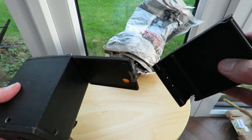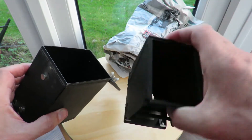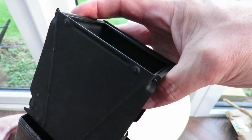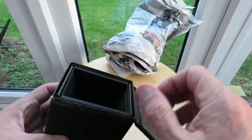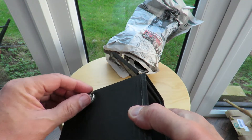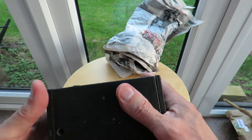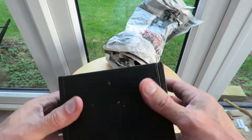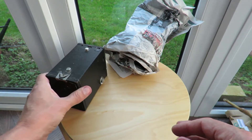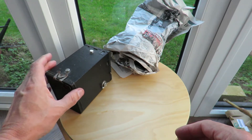So there you go — that's what an old camera looks like. That goes in and you would be winding on your film. A Box Brownie, for I think it was £4. If I'm wrong I'll put an amendment in the video description, but I think I paid £4.